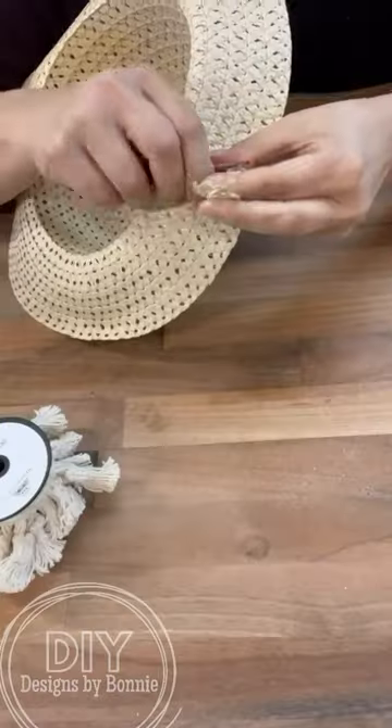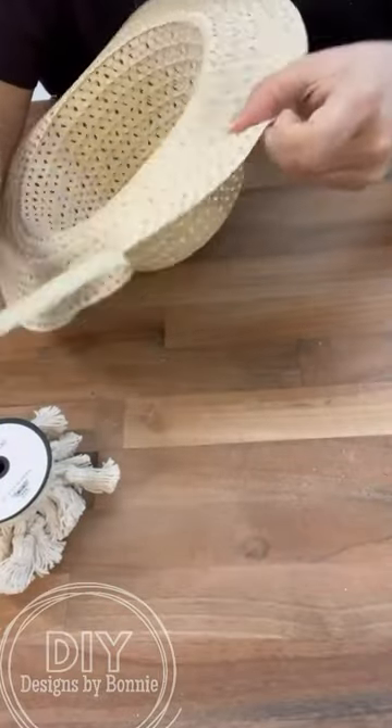You're going to want to run to Dollar Tree and grab one of these hats when you see what we make out of it.